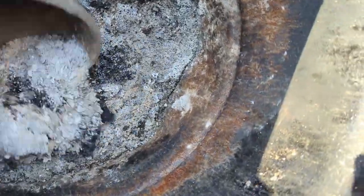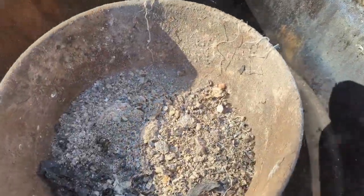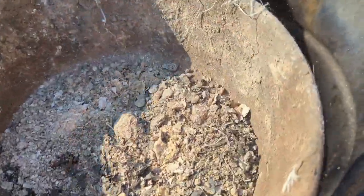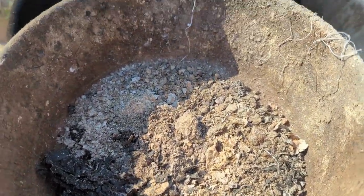Going to go ahead and get some ashes — this is just from cardboard burning, nothing dangerous in here. Well, there's a little bit of string from a feed bag, but I'll pull those out. A little bit of ash, and I'm going to get a little bit of sand from the driveway for them to dust bath in.